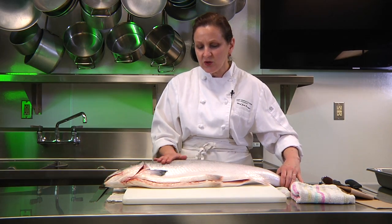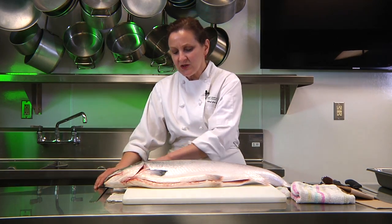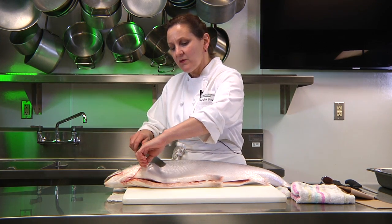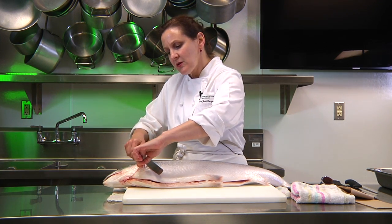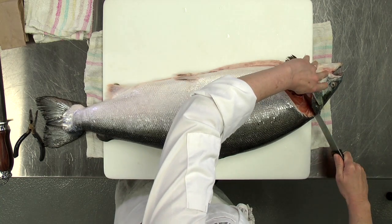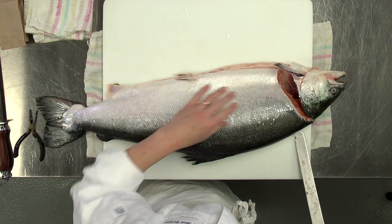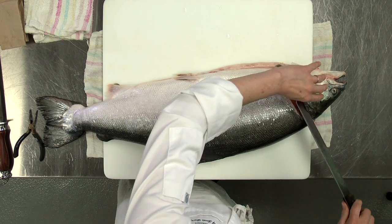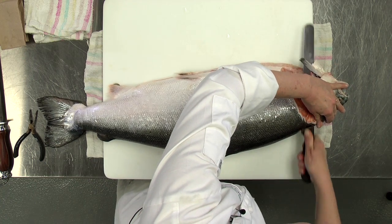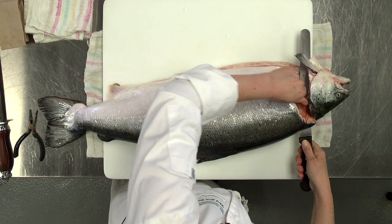When filleting round fish, you're going to go down the center of the fish, under the gills until you hit the bone, and then turn your knife. It's always a good idea to have flexible knives when you fillet fish. Then you cut through the pin bones.